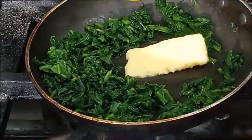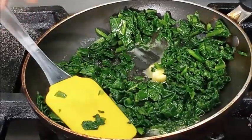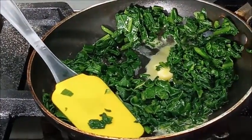Now you can see our spinach has become dry. We will add butter and sauté the spinach in butter. At the same time we will also add seasoning — that is salt and pepper.